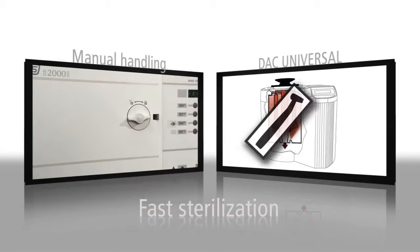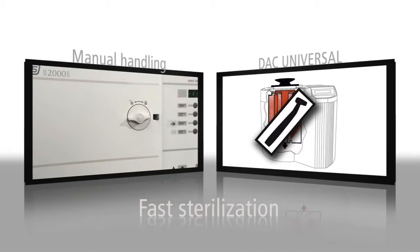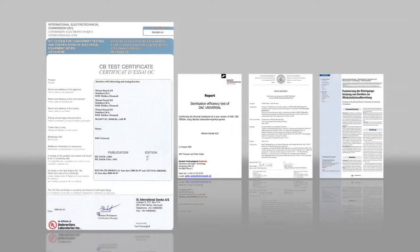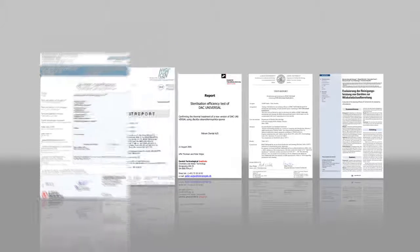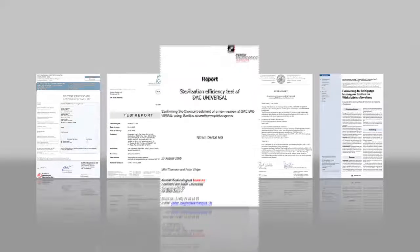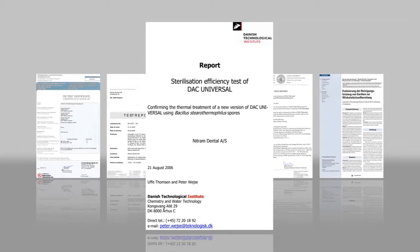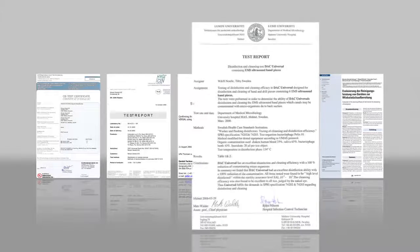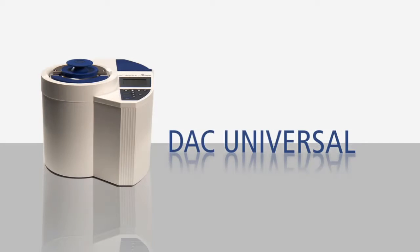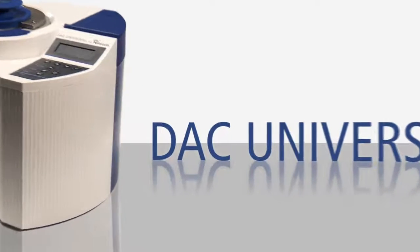The DAC Universal also sterilizes wrapped instruments. The cleaning and sterilization procedures of the DAC Universal comply with the highest hygiene standards, and the lubrication process is approved by leading international manufacturers in the dental industry. Draw the line against cross-contamination with DAC Universal.